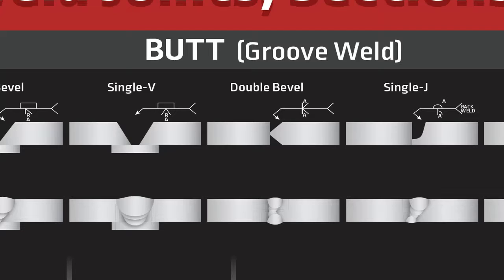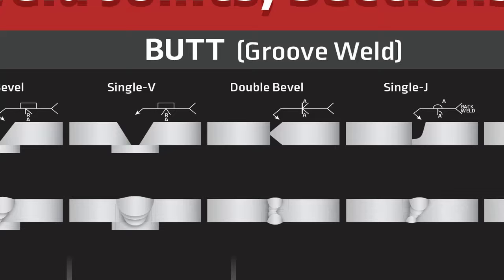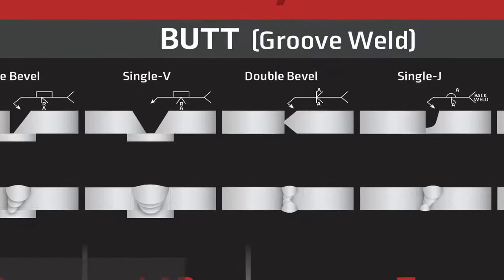Butt joints only have groove welds. Now the type of groove welds that can go in a butt joint can vary quite a bit, and we'll talk more about those some other time. But mainly, with a butt joint, two edges come together and you weld at the groove that's formed between those two edges.